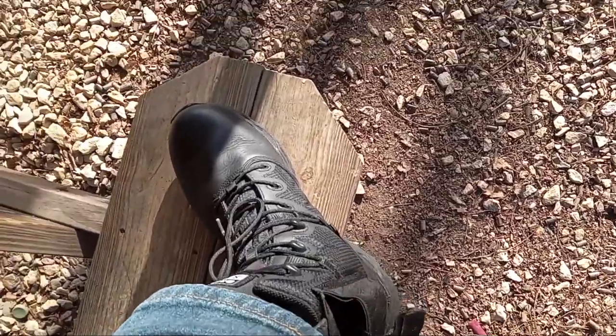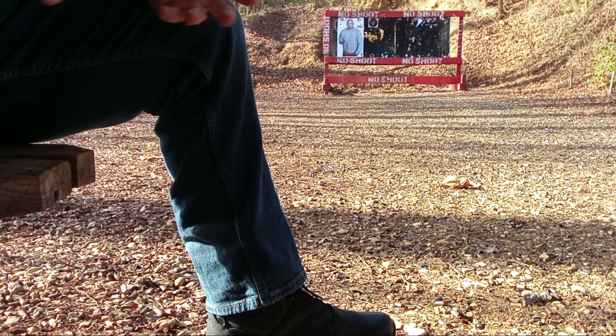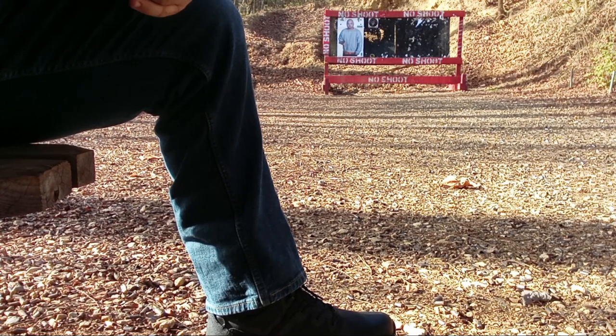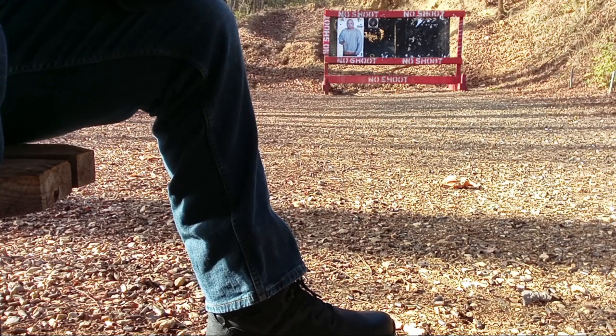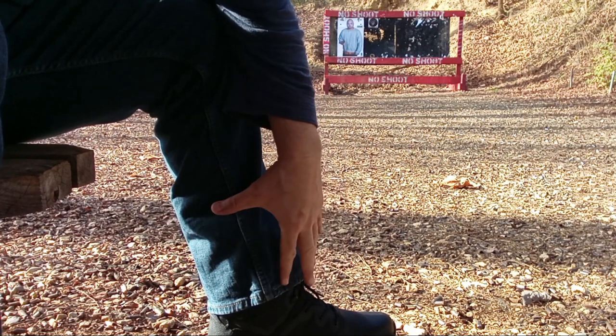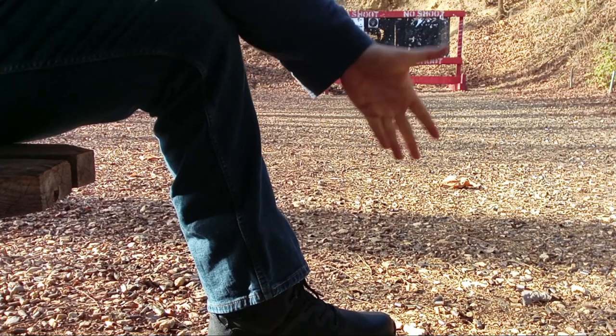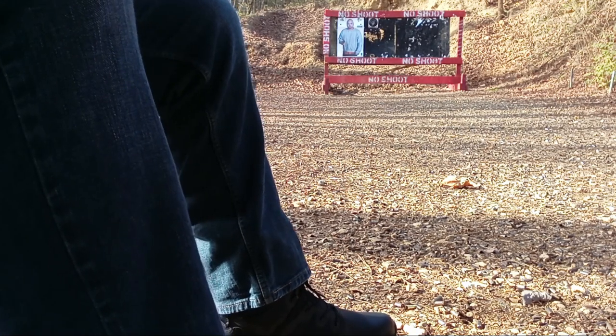I usually carry my backup gun, a Micro 9, in my offside front pocket. I have a video on nine reasons to carry a backup gun if you're in law enforcement or security. But if I was working in an office all day or driving a lot, this would be especially good — and even for SHTF, throw a Micro 9 in there. Maybe you get searched, you've got an extra pistol, or you can hand it off to a friend or loved one, and it's not much extra weight.